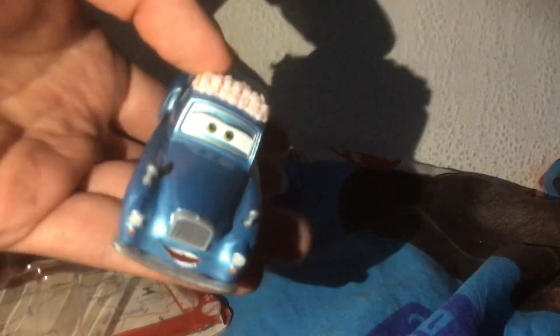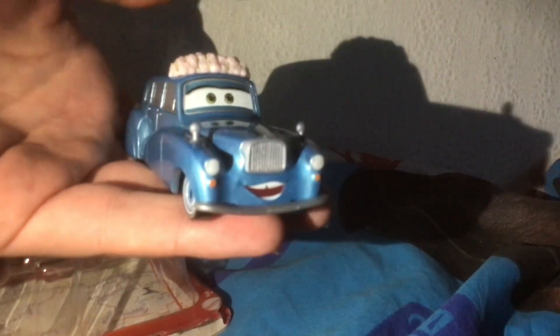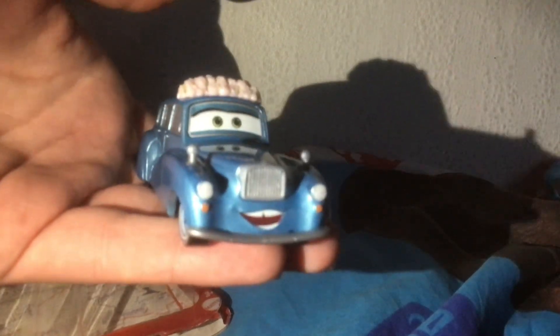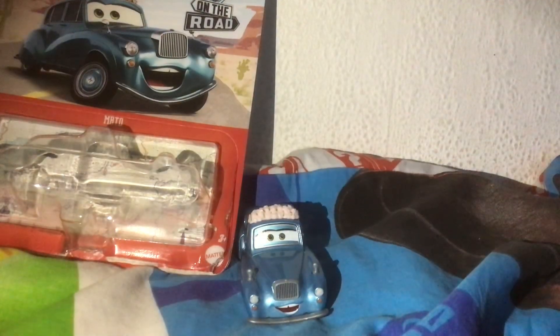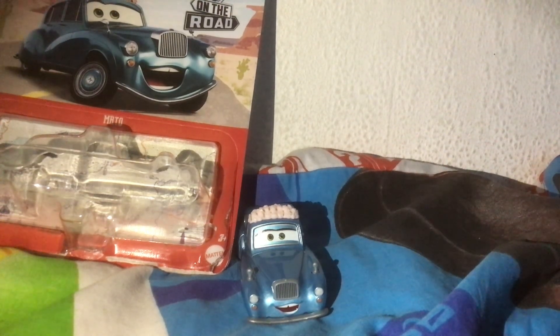So yeah, I think I'm just going to start doing quick little unboxing videos just to add some videos from time to time. And it'd be nice to do some non-Thomas videos, and obviously I'm passionate about cars as well, so why not? I'll put Mato here. With that said, this is BlueEngine99 signing off. Goodbye, bye.